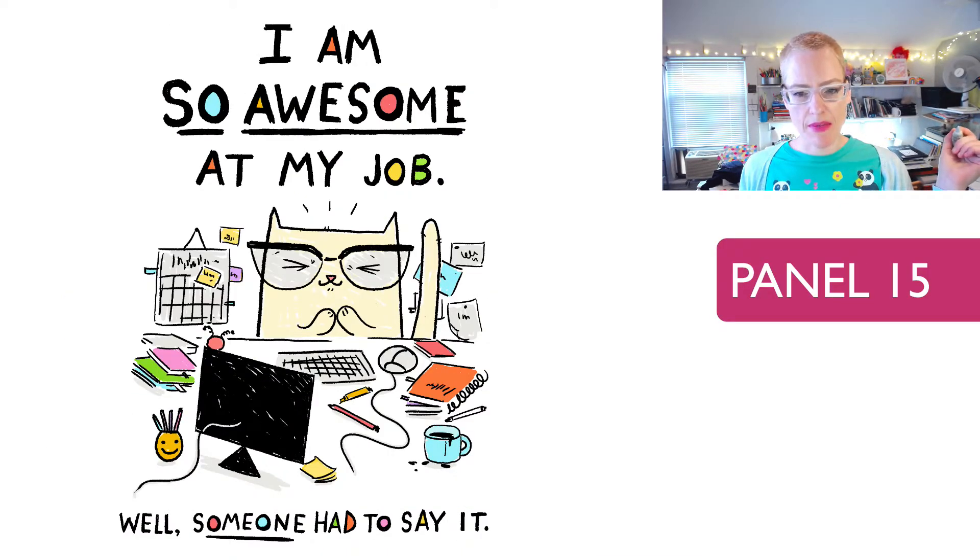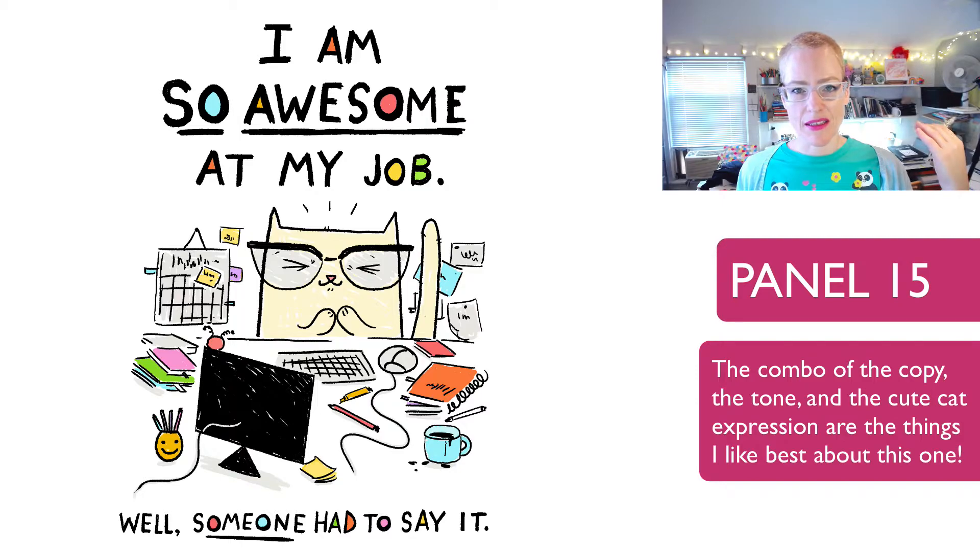'I am so awesome at my job. Well, someone had to say it.' I love this one — not so much for the art, which is just early Cats at Work, but this might be one of the first times the cat is really giving himself a compliment and being a little bit snarky at the same time. I was really proud of this copy when I wrote it. I really related to it.